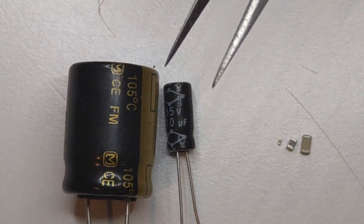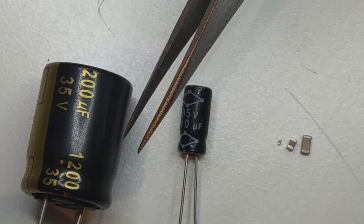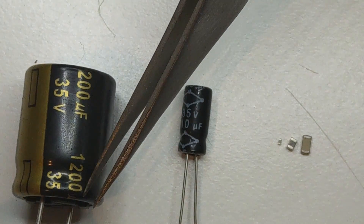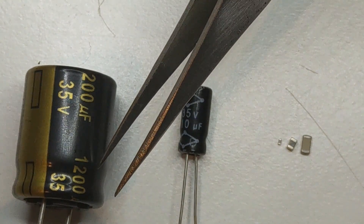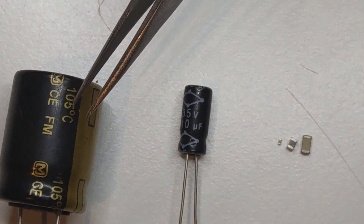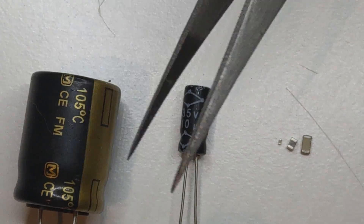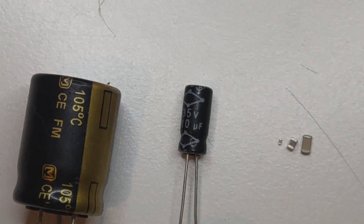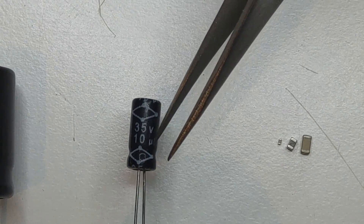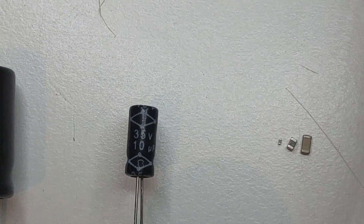Usually on bigger caps you can find all the details written on the package itself. This, for example, is a 1200 microfarad capacitor with a rating of 35V. Here we can also see the temperature rating this capacitor is rated for. Here we have another smaller one — this one has only 10 microfarads and is also rated for 35V.